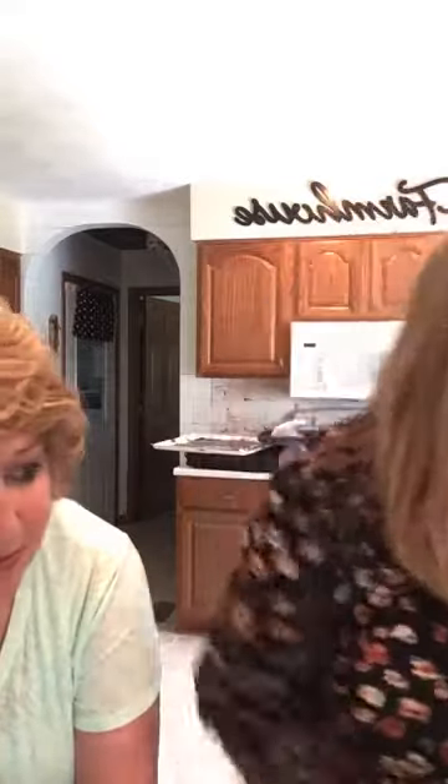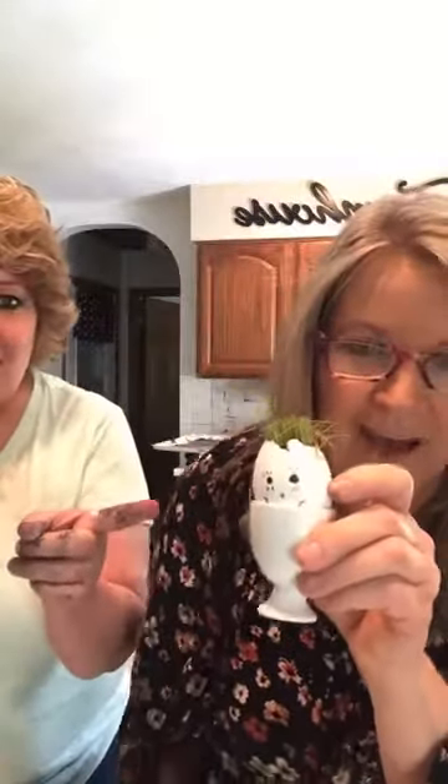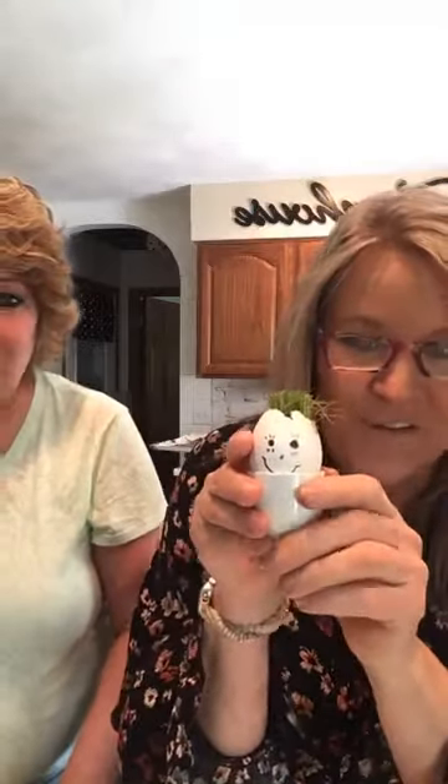Look at how well my grass is doing — and I just cut it! I'm going to see if it grows back. It's been so long since my kids did this that I can't remember what happens next.